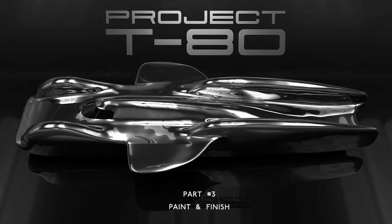Hello and welcome to the third and final episode of Project T80. In this episode I'll finally decide on a color scheme and get some paint on this speed machine.